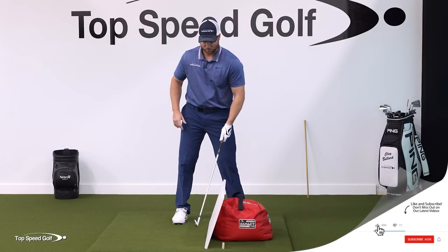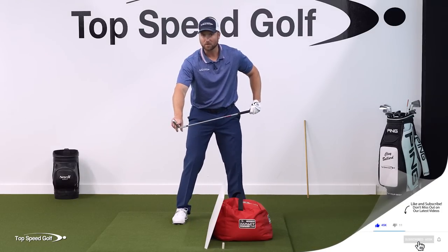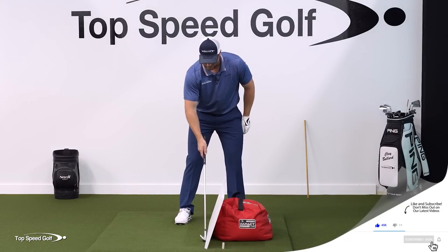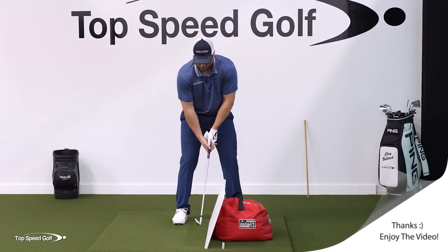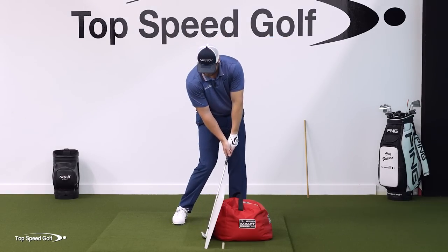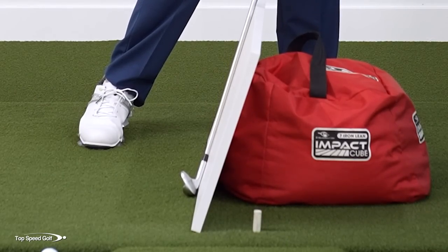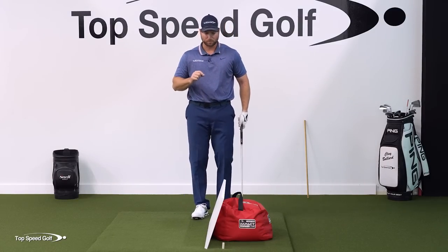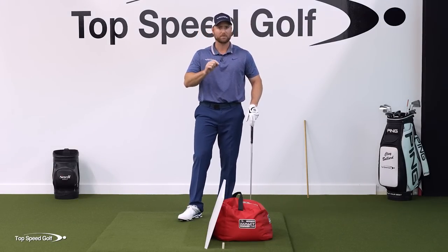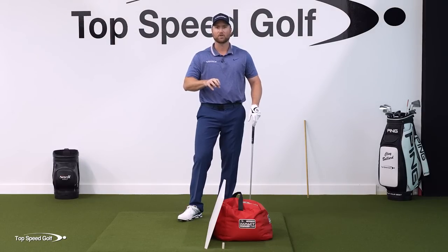Another great benefit of this is if you have a piece of wood like this, or a piece of cardboard, or whatever you have laying around, I can also check the face angle. If this angle is matching the angle to my target — perpendicular to that — as I come to contact I can look at the leading edge of my club and see if it's perfectly square with that piece of wood. Now I know the position I should be in. This is just going to get you the general idea.